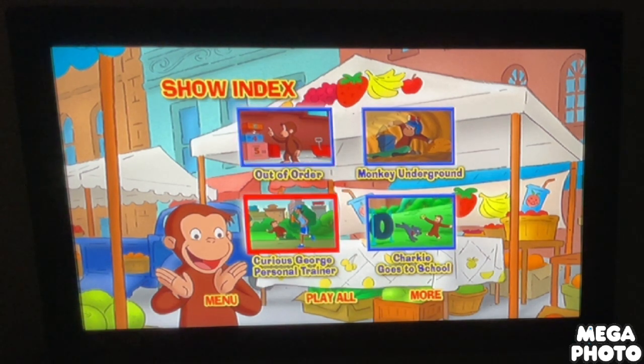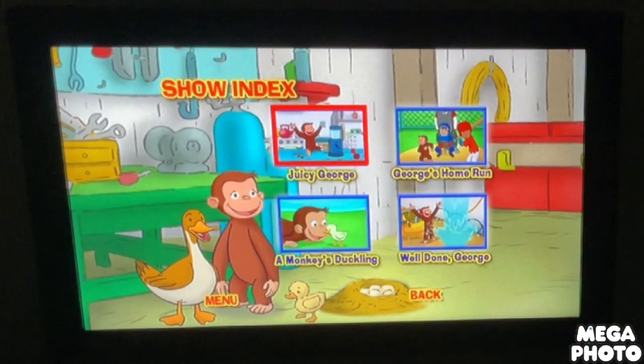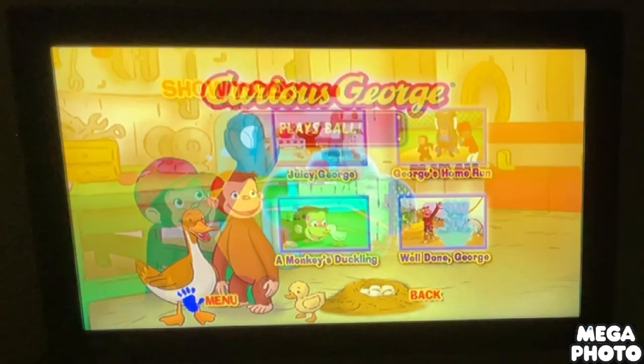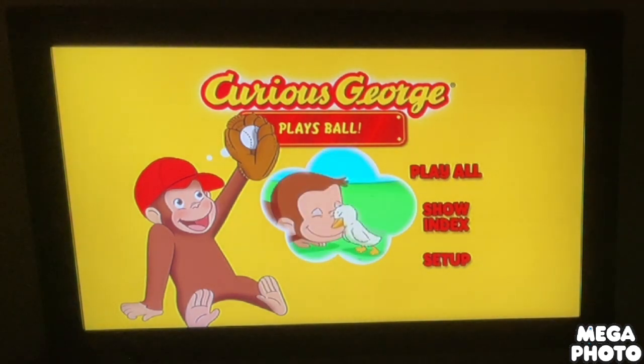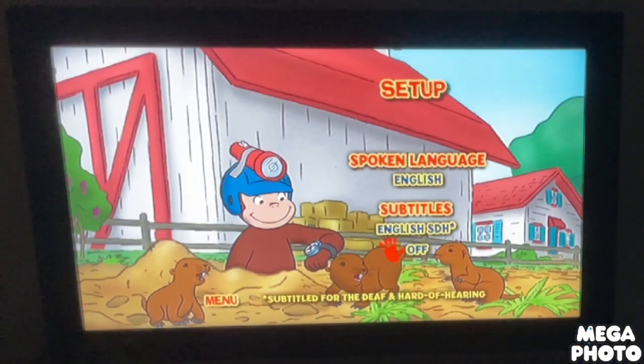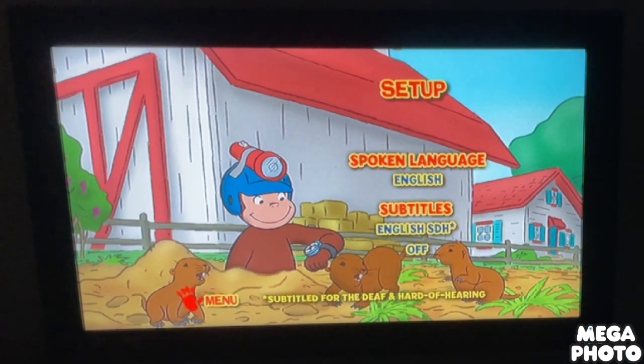Okay, here we got: Out of Order Monkey, Underground Curious George, substitute trainer truck, he goes to school, Curious George's home run, a monkey's duckling, and Well Done George. Next up we got Setup, and here we got English with subtitles English, and none.